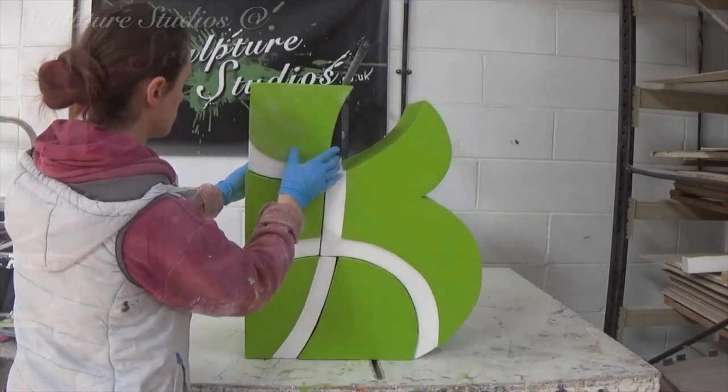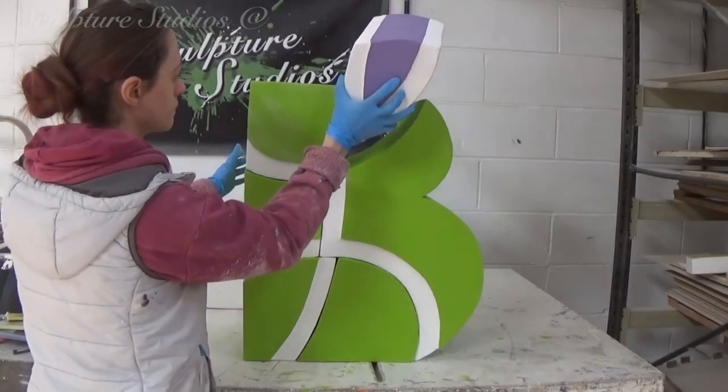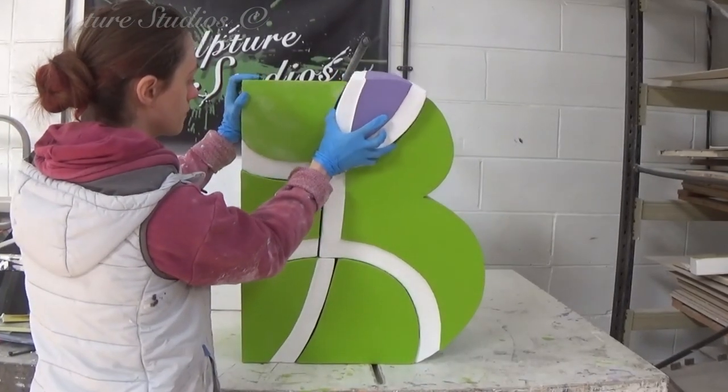If requested, a small touch-up kit of paints can also be supplied to the client, in case the sculpture ever gets knocked or damaged.